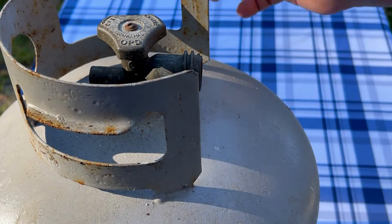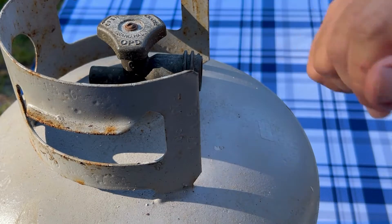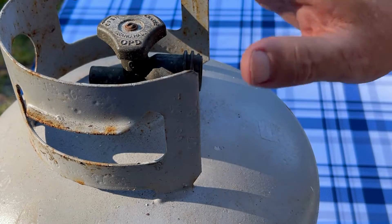We also have some other videos on our channel that can show you ways to find out how much propane you have in your tank, if you want to check those out. But we'll go ahead and get into finding out how much propane is in this tank right here.